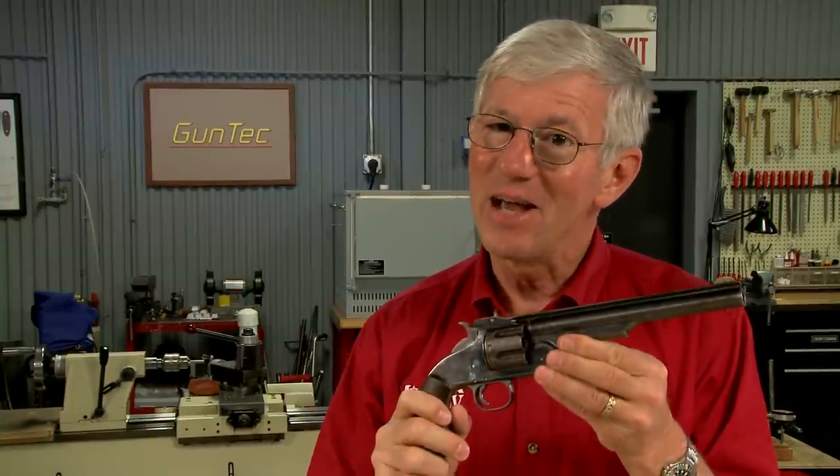Old guns can be a challenge to shoot when ammunition is no longer available, but let me show you how I make new ammo for an old gun.